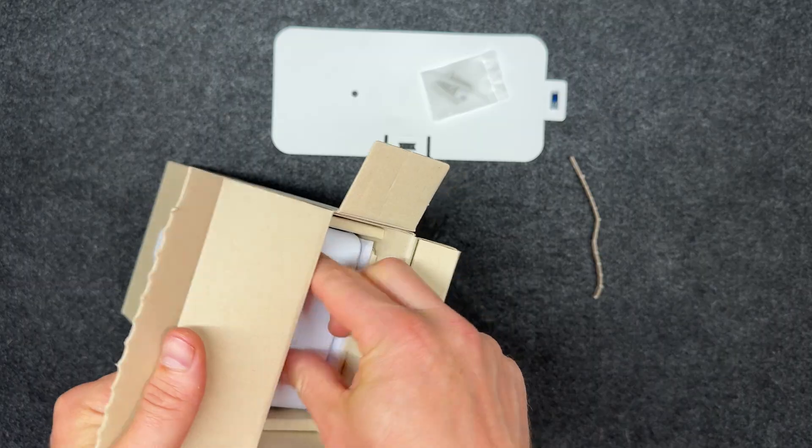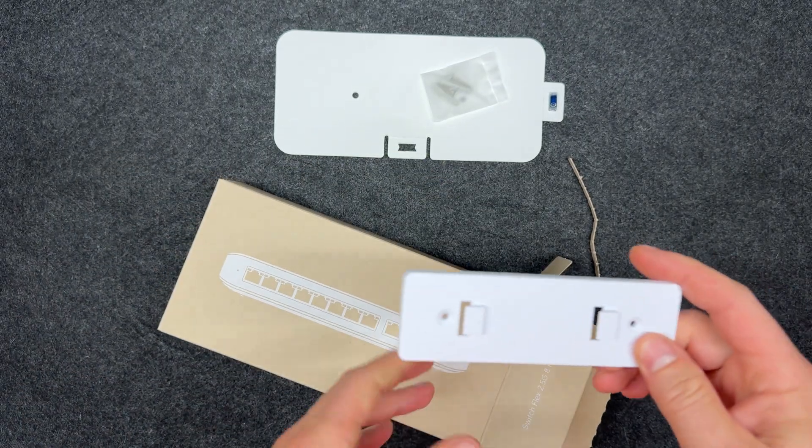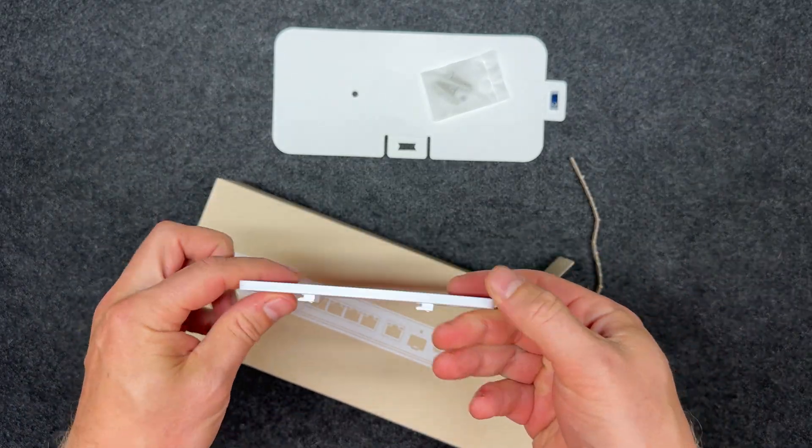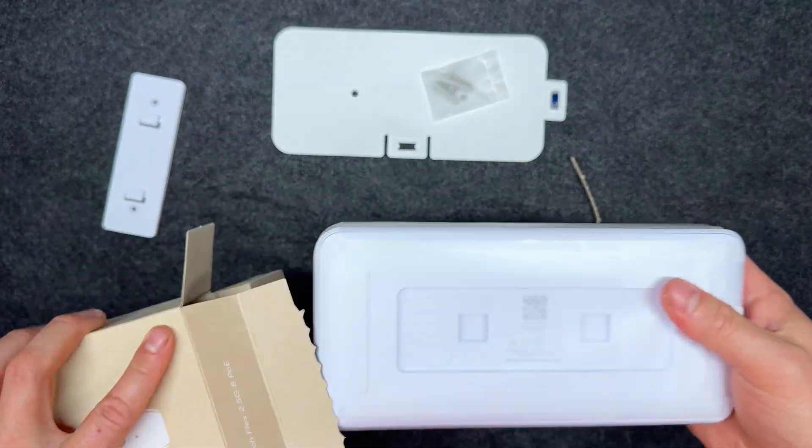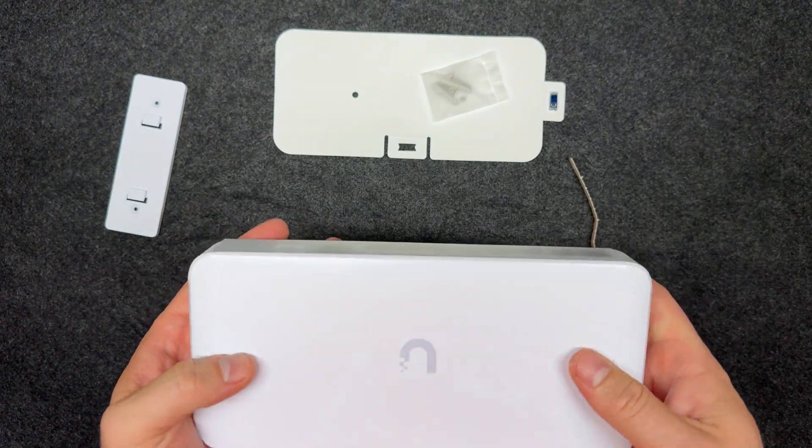On the front there are 8 2.5G RJ45 PoE++ ports. Around back is a 10G combo port — RJ45 or SFP+ — that also supports PoE-in, making daisy-chaining power possible.